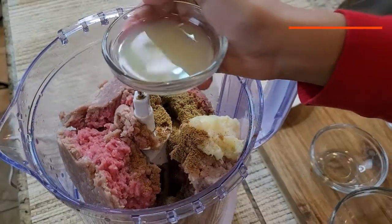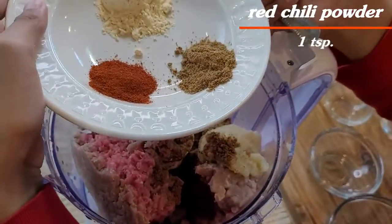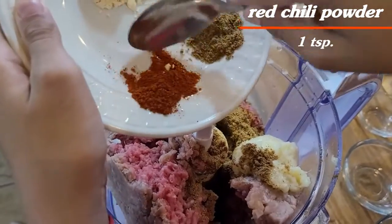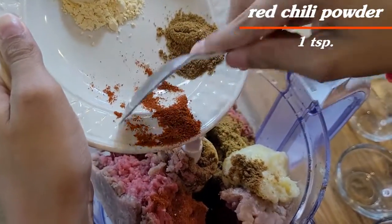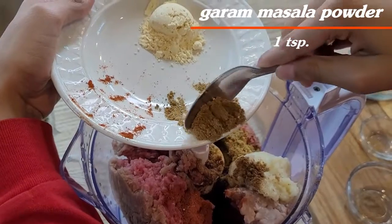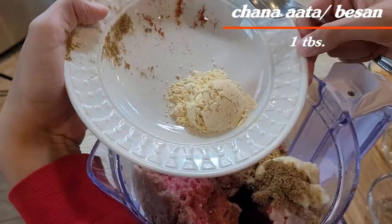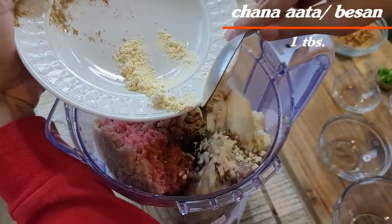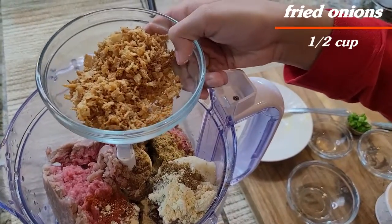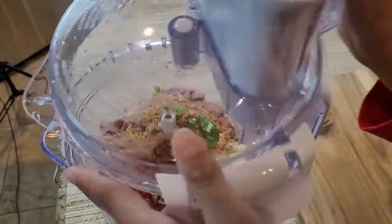We will also add 2 tablespoons of lemon juice, half a cup of fried onion, and 1 tablespoon of chopped green chili.